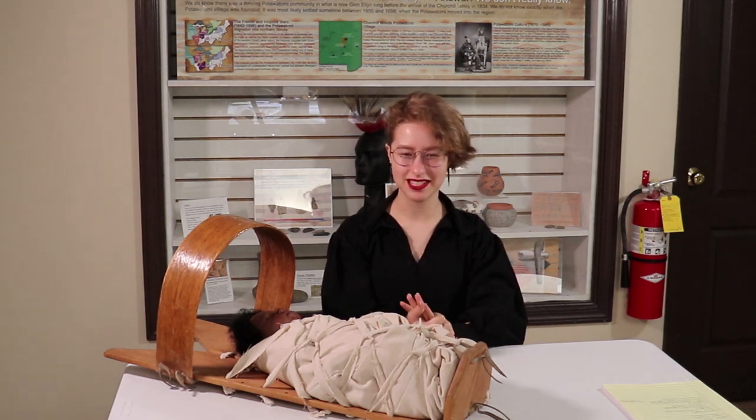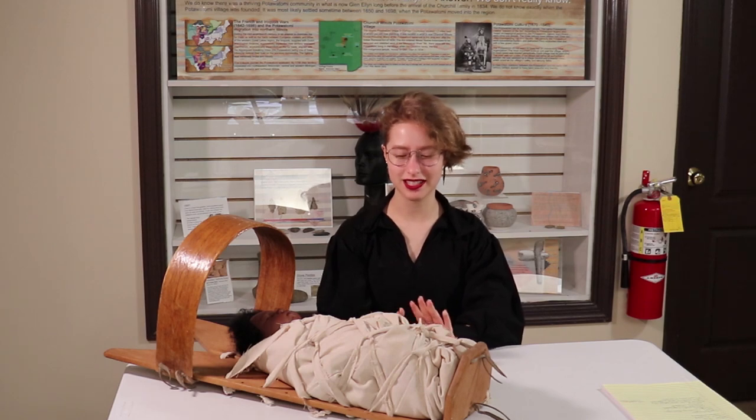Hello, my name is Johanna and I am a summer intern here at the Glen Ellen Historical Society. I was assigned to catalog, research, and then put this item on display. This is a cradle board that was donated to us by Mr. Dunn of Joliet, Illinois.